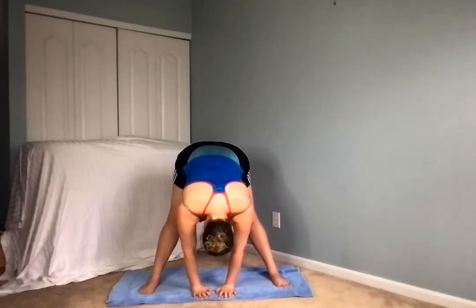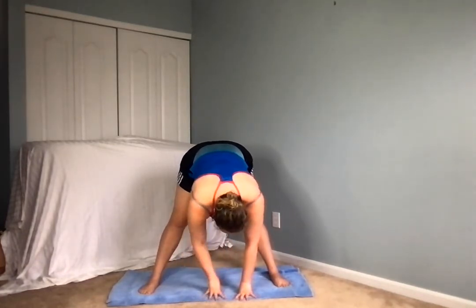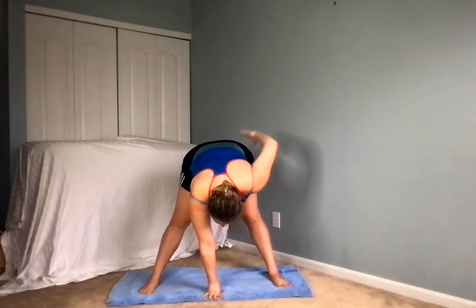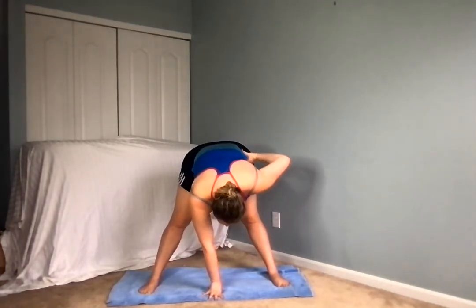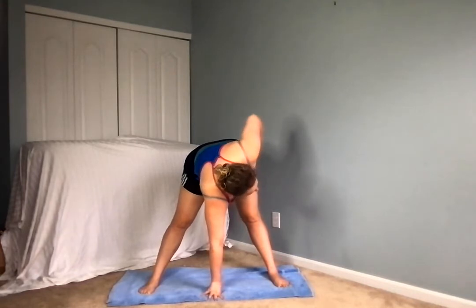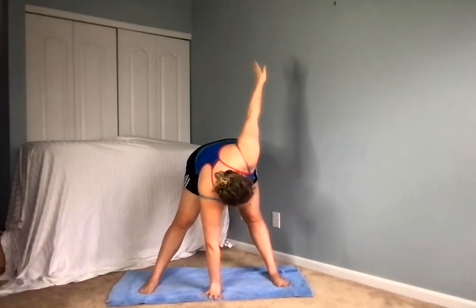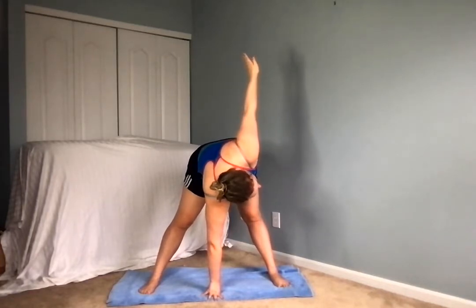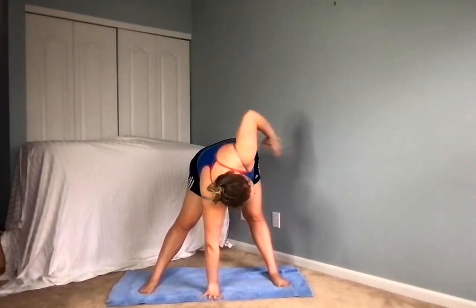Coming back to the middle, we're going to straighten those knees, hands still on the floor. Keeping the left hand on the mat, extending the right arm out straight to the side — we're going to twist from the waist, so the hips are going to stay where they are. Everyone can have their hands on their hips here, then inhaling, and on this exhale we're going to twist from the waist, then extending this arm out. If it's not a perfect triangle, that's okay, we're still working on it.